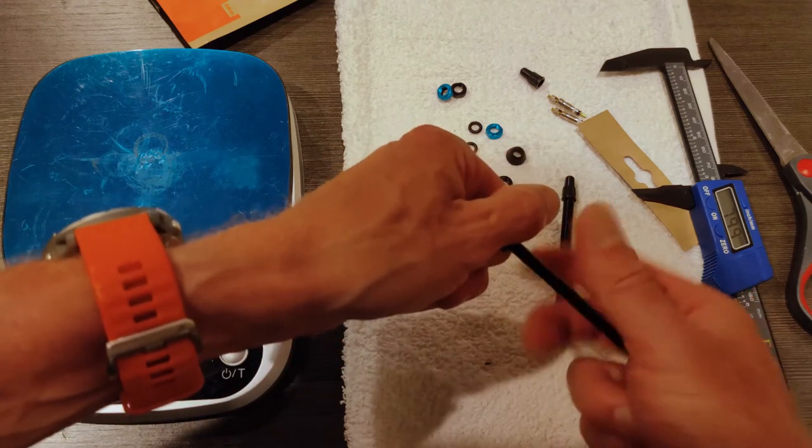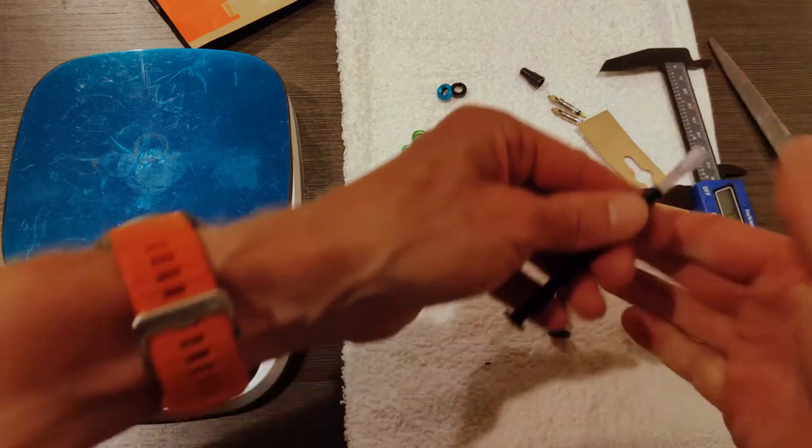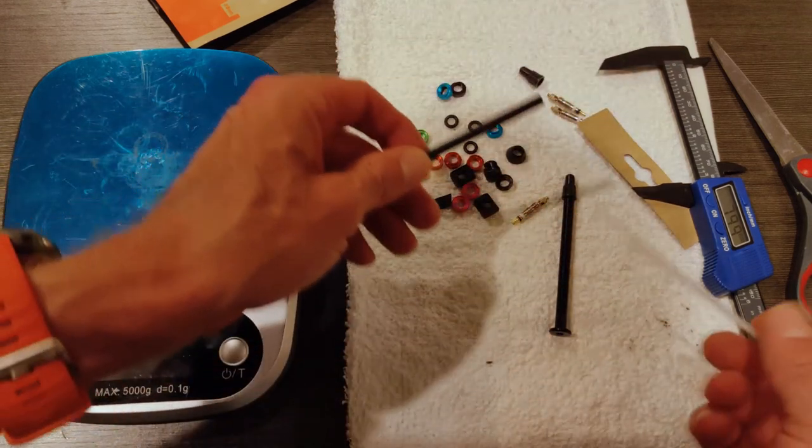Before moving on, let's check to see if we can get our injector tool through it — which you can — and that's a massive bonus for me. I'm really pleased with that.